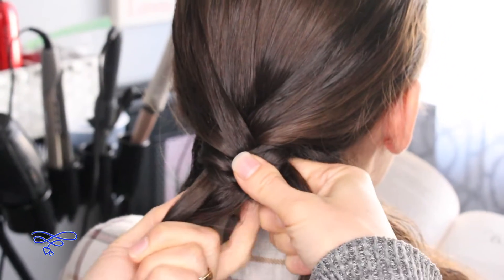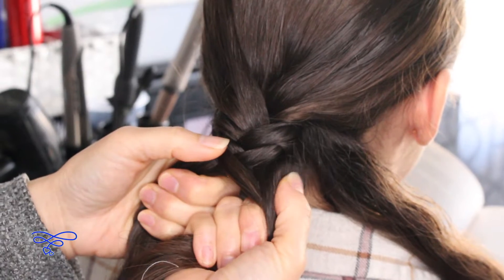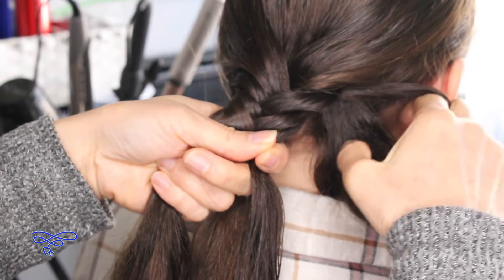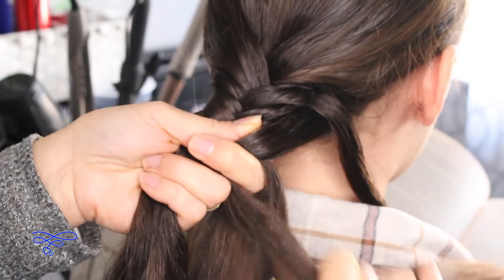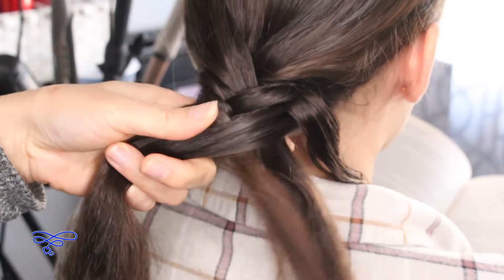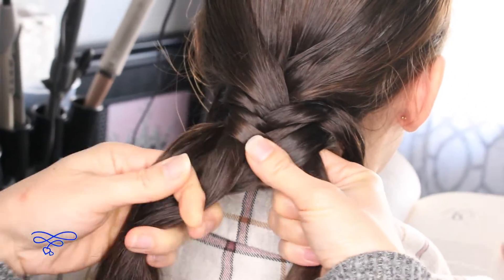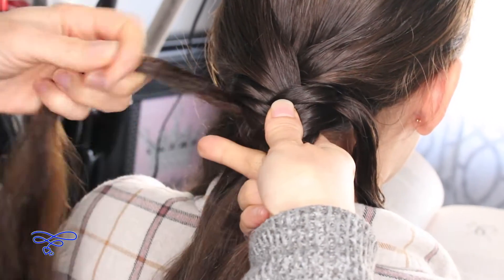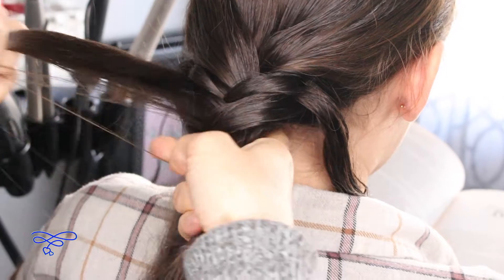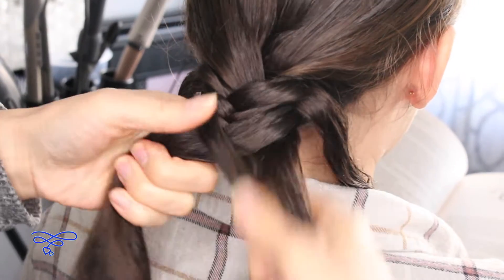Now we're gonna take the right strand from the right side, bring it up and over this strand, and bring it over here. Then gather this strand and bring it over to the right side, and continue the stitches of the braid. Do the same thing on the left — take the left piece and switch it, bringing this one under and this one over, forward to her face. Then take this and bring it over here and continue the stitches of the braid.